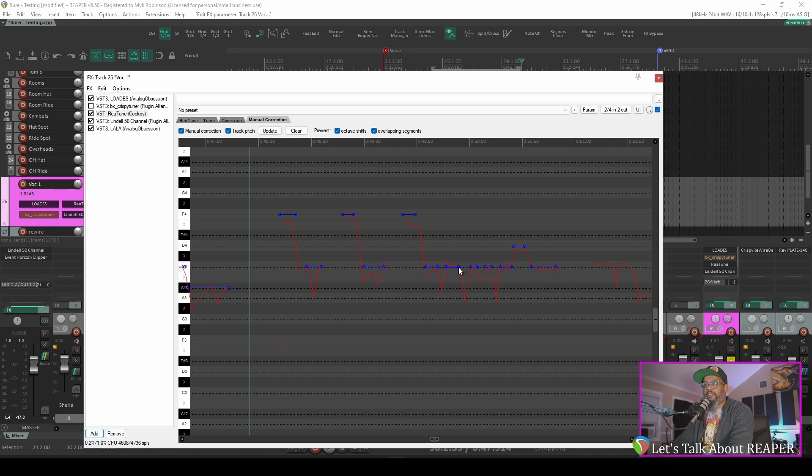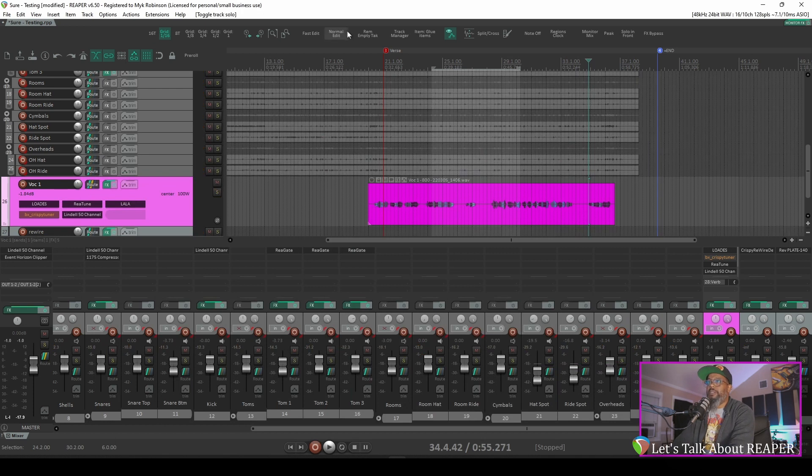That sounds a bit better. We may need to move a few of these to get a little bit more correction in there. That's sounding pretty good. Now that D4 was quite flat — let's get that fixed. I think that was supposed to be a G. F is flat. Looks like we've got an A sharp here and a C4 here. Now that sounds pretty good. Let's take a listen to it in context because the music will help to hide some of those artifacts that we hear with the correction.